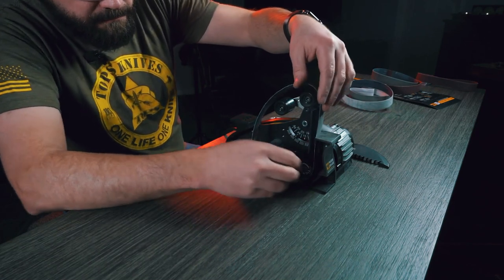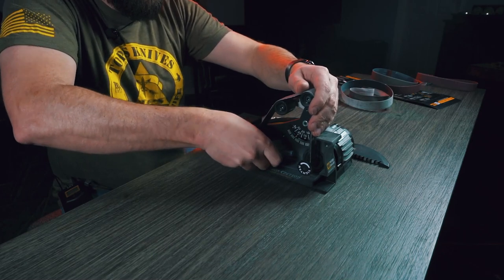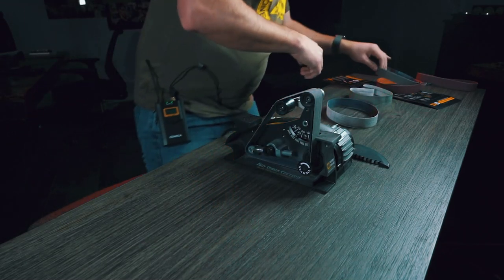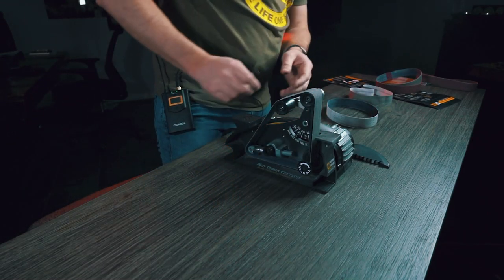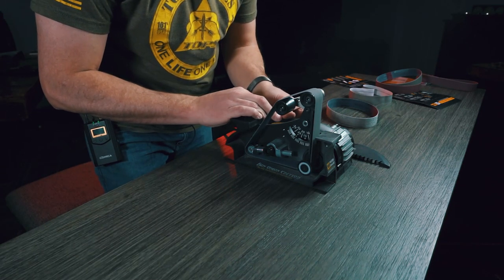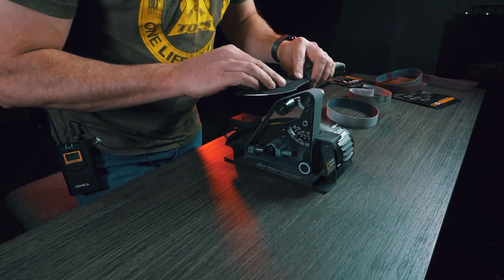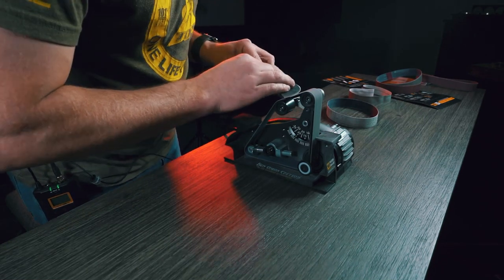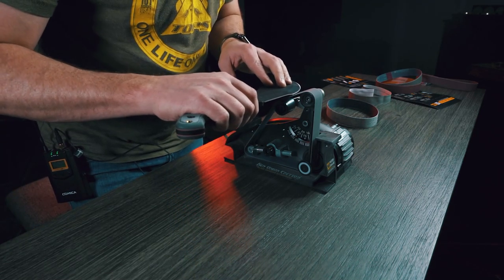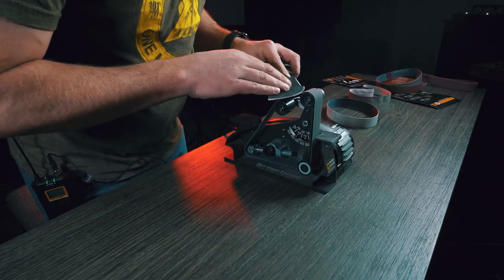At this point you're getting to where you're honing rather than sharpening, so it's going to take a few more passes. There's a lot less material coming off, but you're really dialing in the edge. At this point you want to be very careful to be consistent on your angles, because if you're not, this is where you're going to ruin the sharpness you're starting to create.